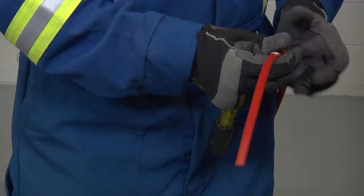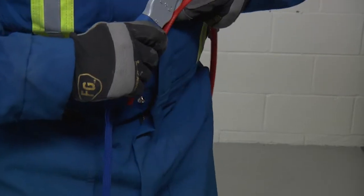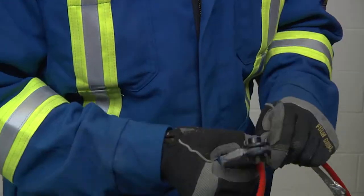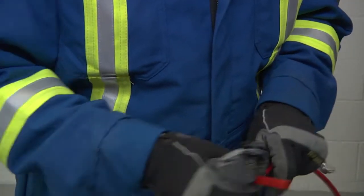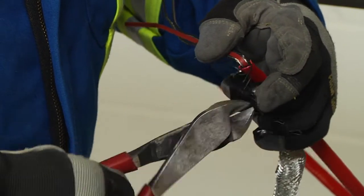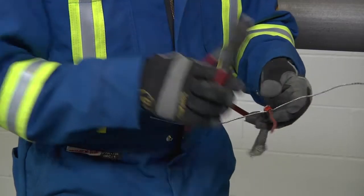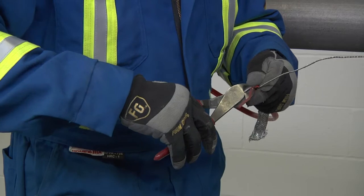Bend the braid back out of the way and lightly score the inner jacket around and down to peel off the inner jacket. For XTV CT cable, remove the exposed black fibers of the heating element, cutting them flush with the inner jacket. Then remove the spacer between the bus wires and trim even with the jacket.